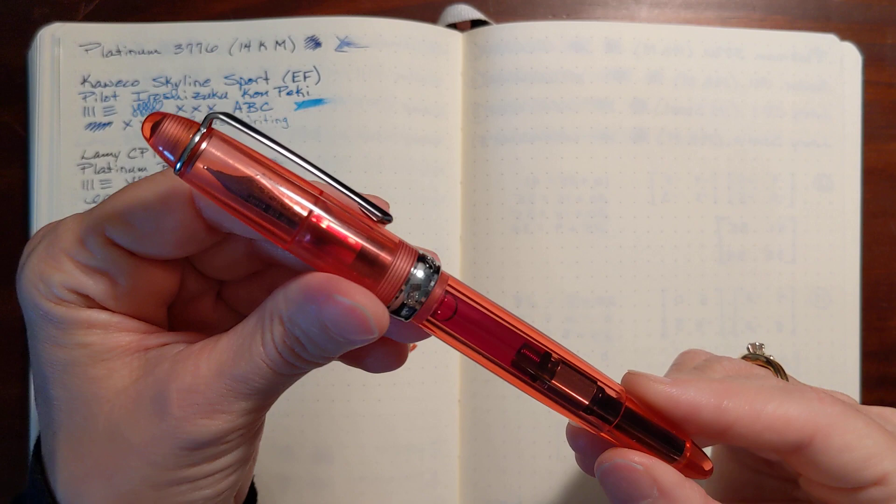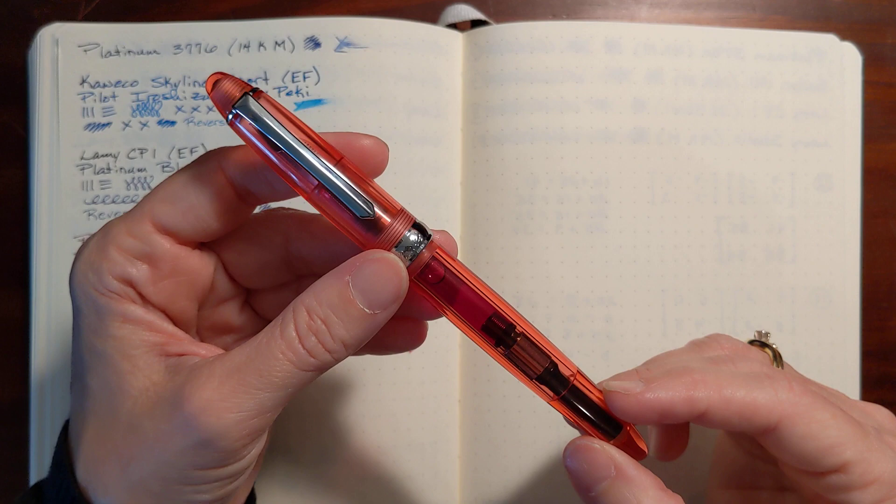This is Gadgetstop321. In today's video I'm going to give my first impressions of the Pen BBS 308.